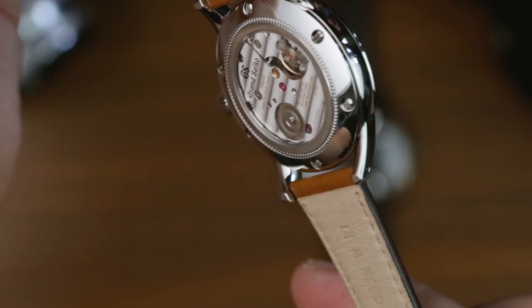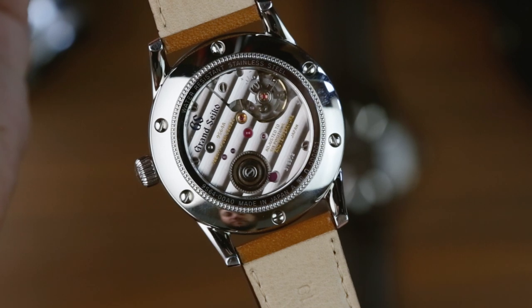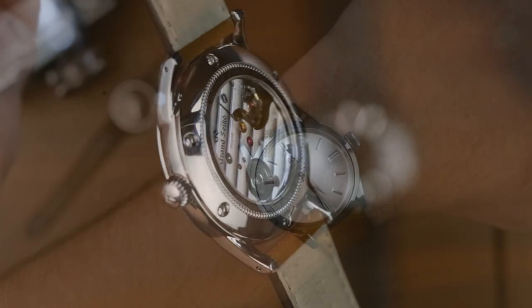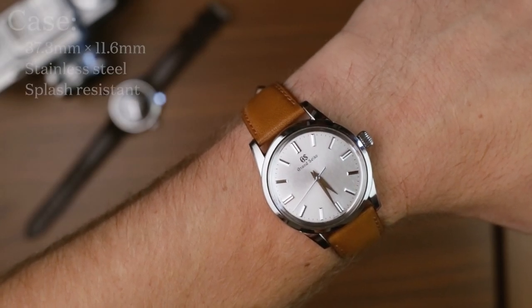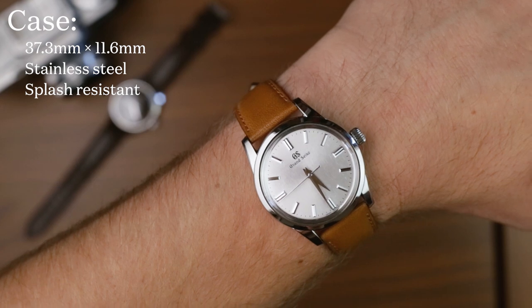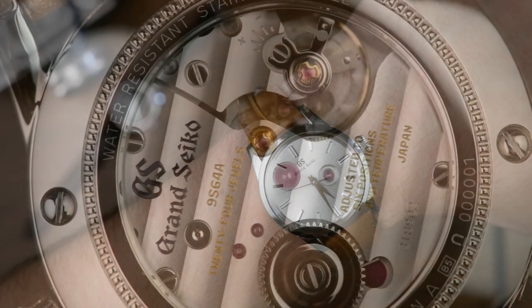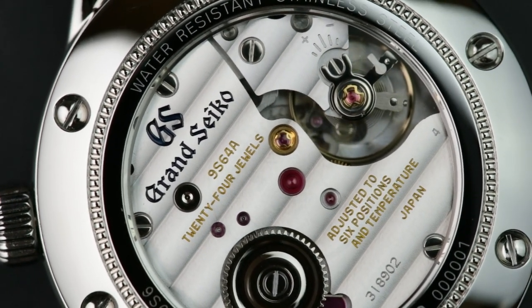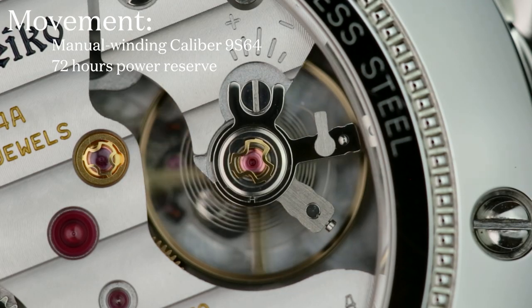Those dials are a good part of what make the Kumosuke and Yukage a far dressier pair than their US counterparts, which opt for a more playful feel. That formal look works fantastically well with the clean cut look of the elegance collection, their diminutive 37mm sizing and their slim height, courtesy of the 9S64 hand wound movement inside. That movement is pretty standard Grand Seiko fare, offering a still impressive minus 1 to plus 10 seconds a day, and a decent 72 hour power reserve.